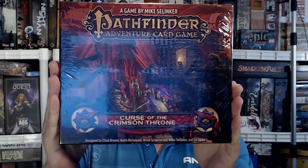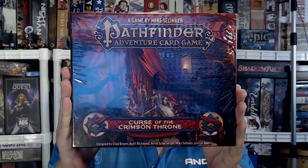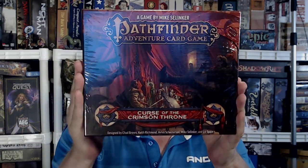Howdy, come on in, pull up a chair, kick up your feet and relax, because today I am unboxing and taking a first look at the initial expansion for the new edition of the Pathfinder Adventure Card Game. This is Curse of the Crimson Throne — cursed, cursed I say.